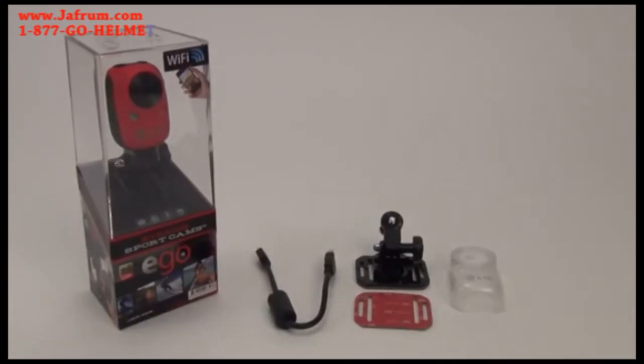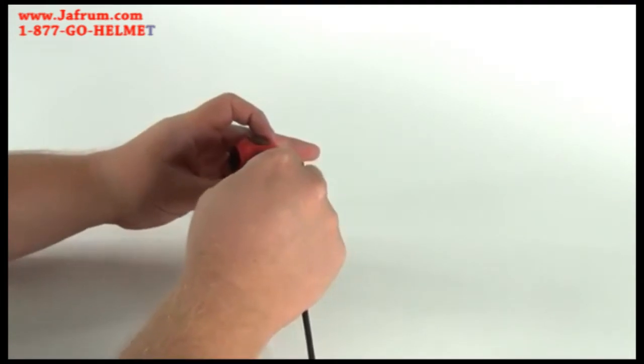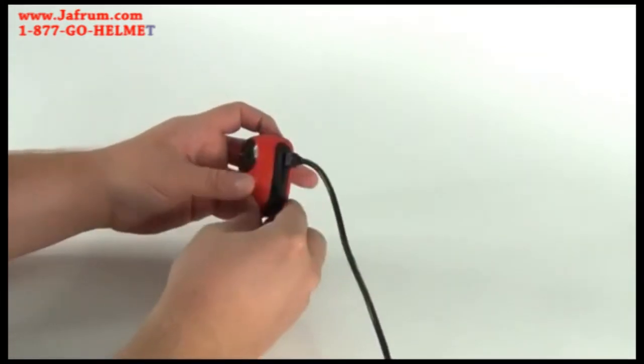The battery is integrated into the camera and initially is halfway charged. Before the first use, we recommend charging the battery for about two hours.